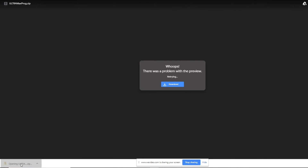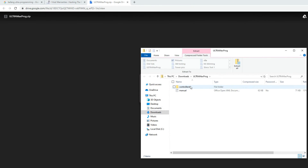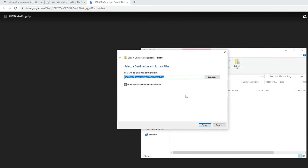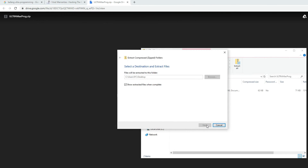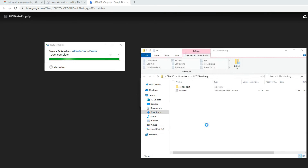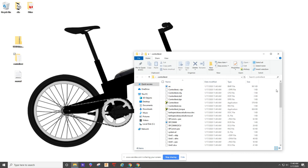Then you'll need to extract the folder. Once it's extracted, you want to open up the Controller ST Torque program. The Controller ST without torque would be for the BBSHD with no torque setting — since this one has a torque sensor, we'll want to use the torque settings.